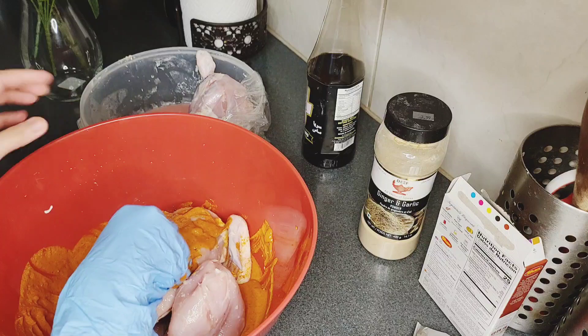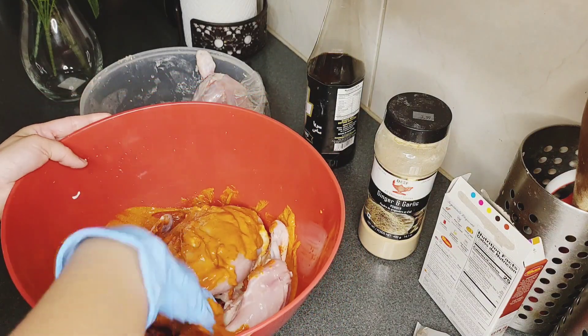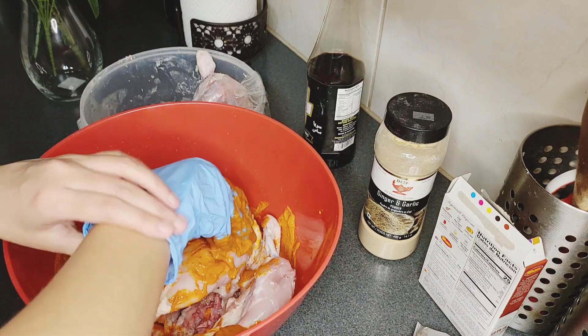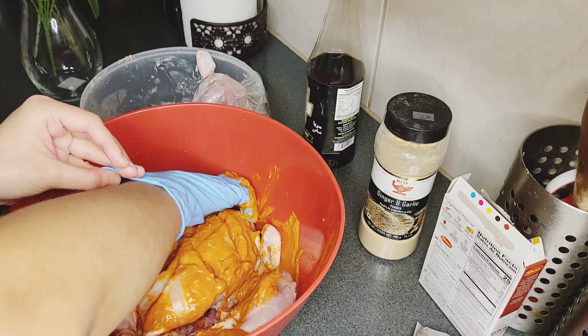Now we have to massage the chicken. Massage it properly so the marinade is worked in well and coats the chicken evenly.